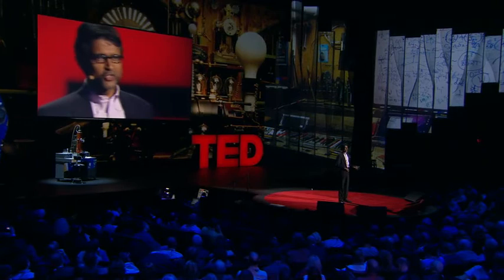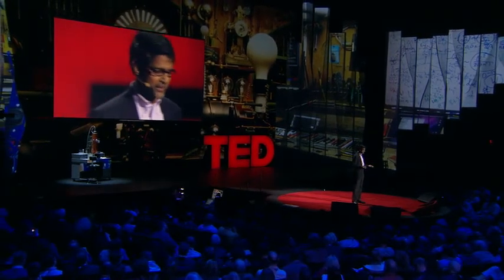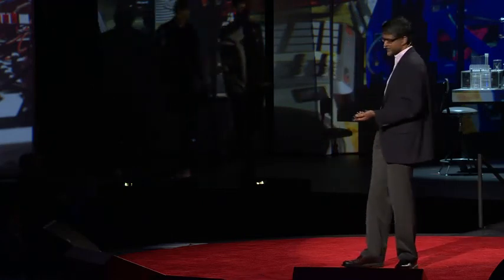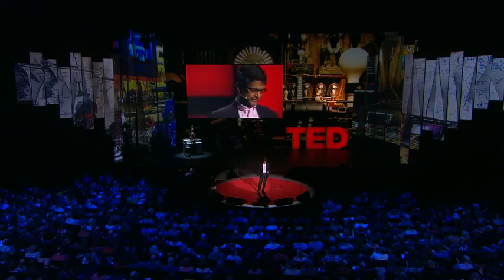I want to leave you with one last application. There are many applications of this technology. I'm a professor and we're passionate about education — robots like this can really change the way we do K through 12 education. But we're in Southern California, close to Los Angeles, so I have to conclude with something focused on entertainment. I want to conclude with a music video. I want to introduce the creators Alex and Daniel, who created this video in the last three days after getting a call from Chris. The robots that play the video are completely autonomous. You will see nine robots play six different instruments. It's made exclusively for TED 2012. Let's watch.